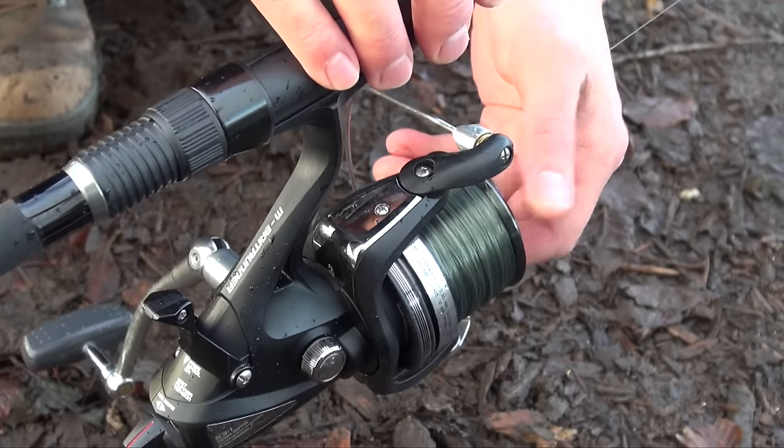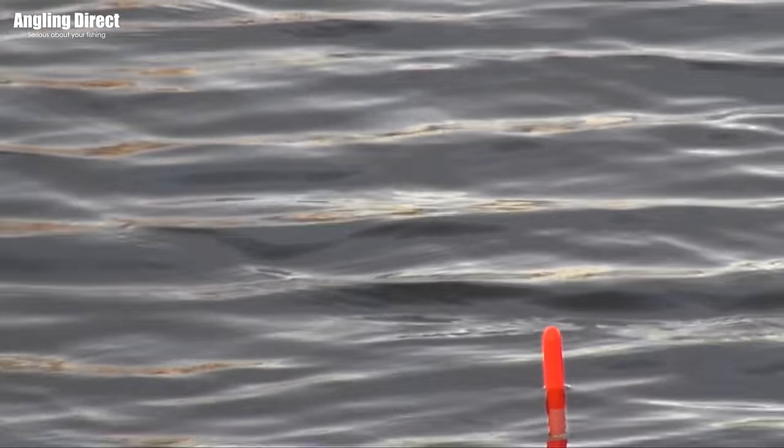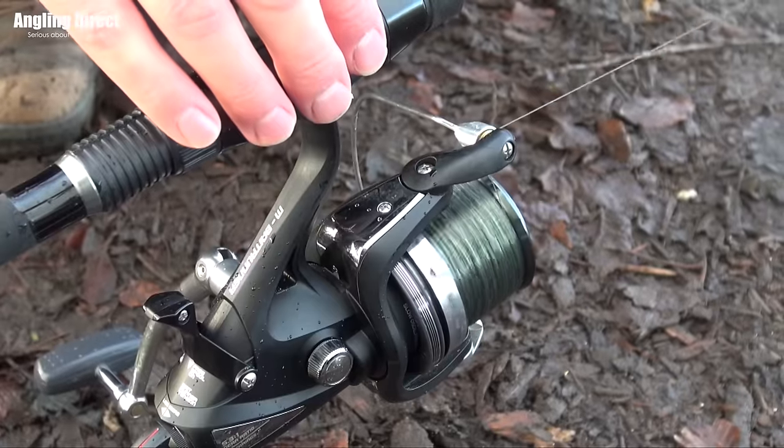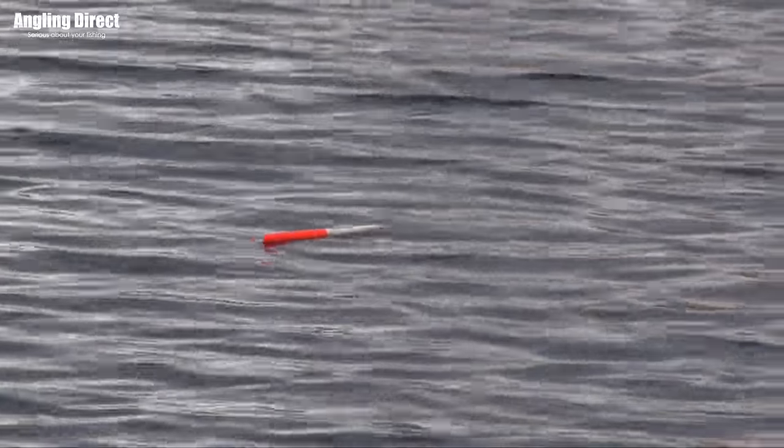Just slowly tighten down to the bait, and especially with the pencil floats they'll cock up a bit like the lift method, then slowly lay down flat again — so you're actually fishing them slightly flat. When a pike picks that bait up, it can't help but twitch the float up and then it will dance around and sometimes sail away, which is a nice way of spotting that run.